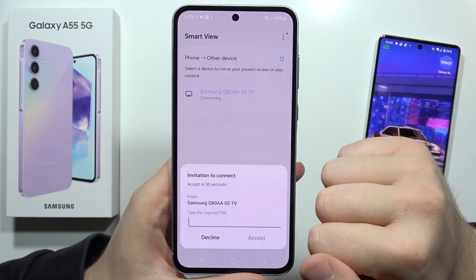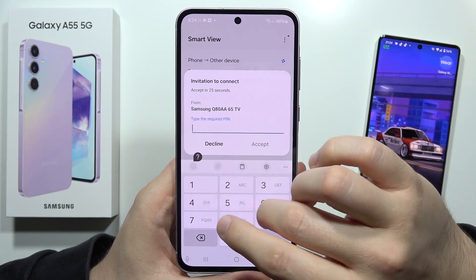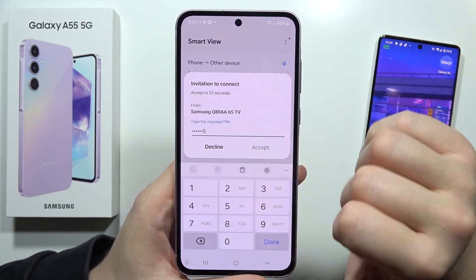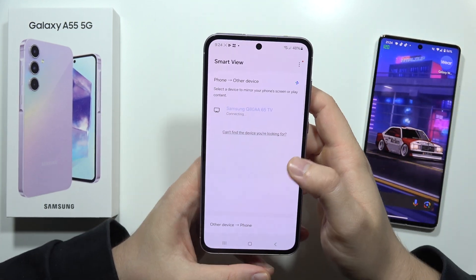Now click Start Now. You have to input the code that is visible on your TV screen. Once you input it, click Accept. If the code is correct, you also need to accept the connection on the TV.